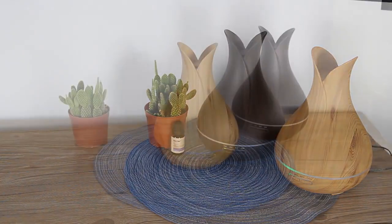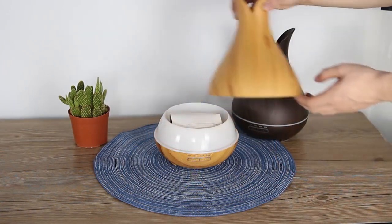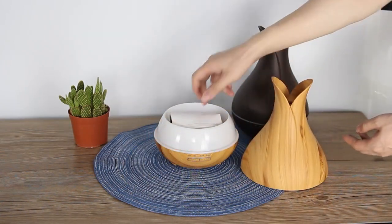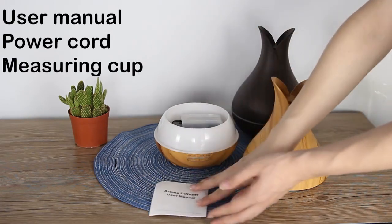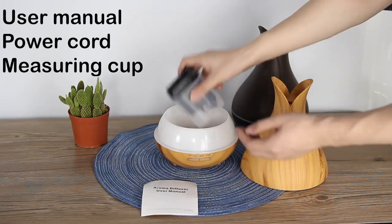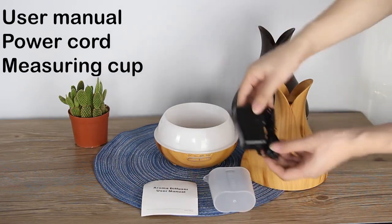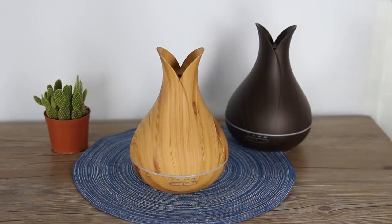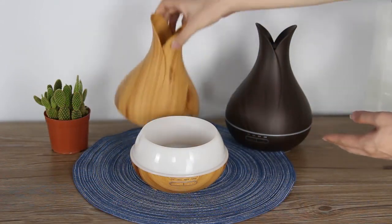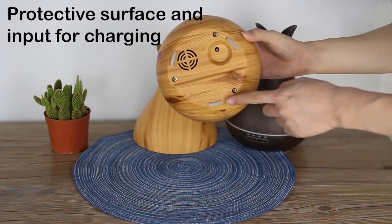Hello dear customers, today we will see how to use this air humidifier. Let's see what we got — open our lid. We have some user manual, power cord, and measuring cup. Open our lid at the bottom, we can see some protective surface and charging input.